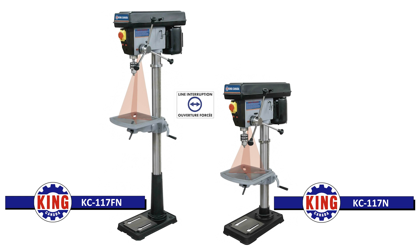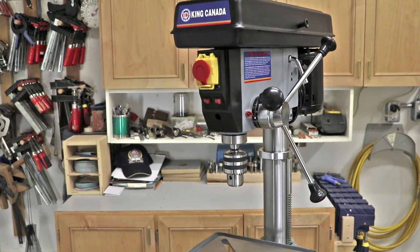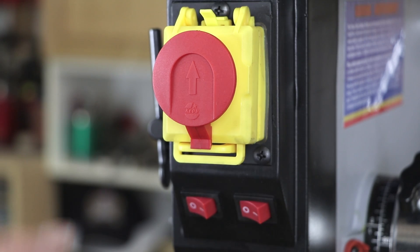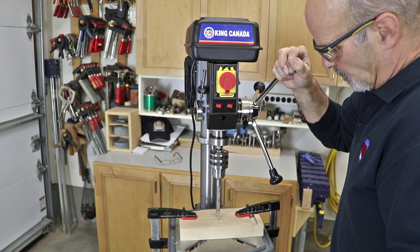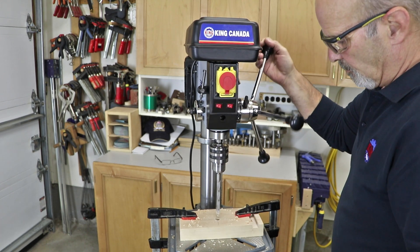The new King Canada 15-inch drill presses, model number KC117N and KC117FN, provide the next step up in safety and drilling versatility. They feature an innovative two-step activation safety switch with line voltage interruption that prevents the drill press from being accidentally re-energized after a power failure. Simply put, if the power goes off and the machine stops, when power is restored the drill press won't start until the on/off switch is reset.